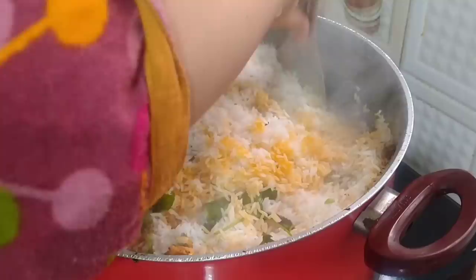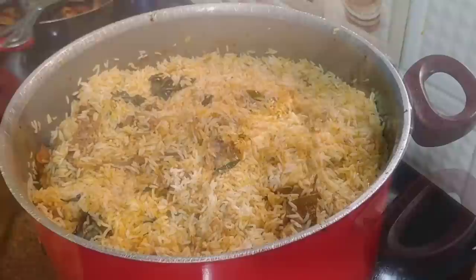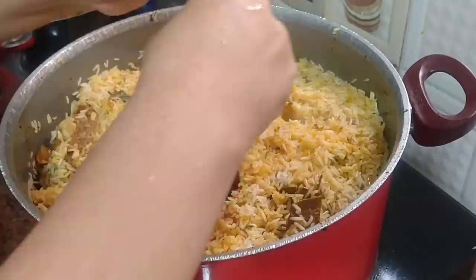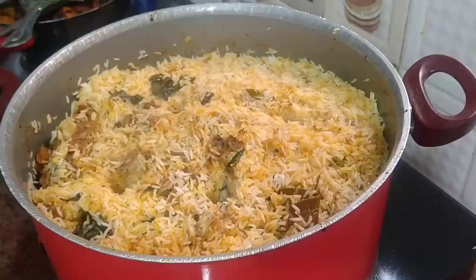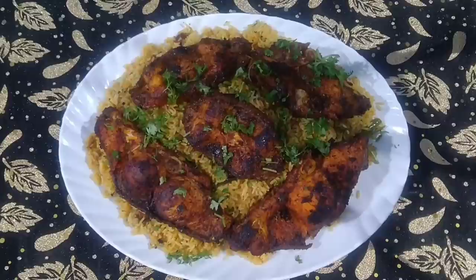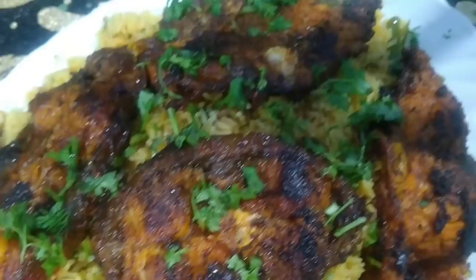Now we mix the masala and rice together. Mix it with the back of a spoon and make holes so that the steam spreads to the top of the rice and the rice will be done. Cover the lid and put it on for 15-20 minutes. The rice is done and our fish biryani is ready — I have garnished it with coriander leaves. Do try out this recipe and I am sure you are going to love this.